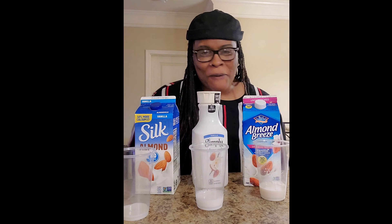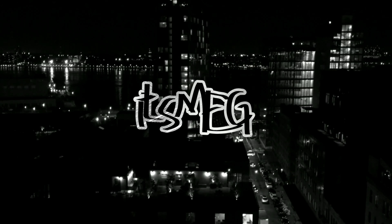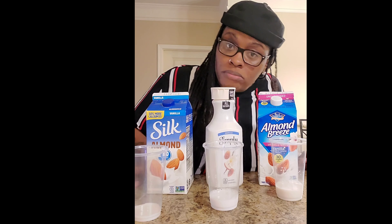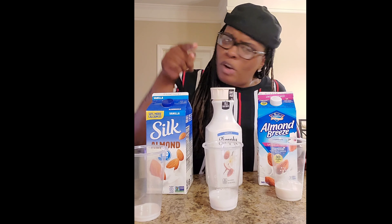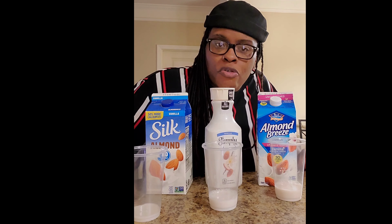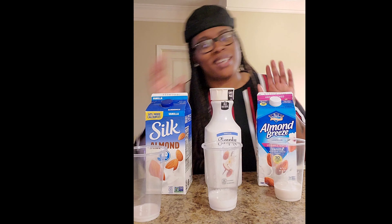What's up YouTube, it's your girl Megan. I'm back with another video and today I'm gonna do a little taste test for you. First and foremost, if you are new to my channel, welcome to the family — enjoy the channel and subscribe. If you are revisiting, thank you for showing up yet again, I appreciate it.